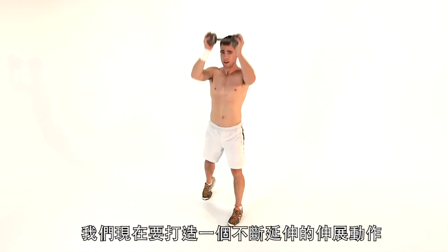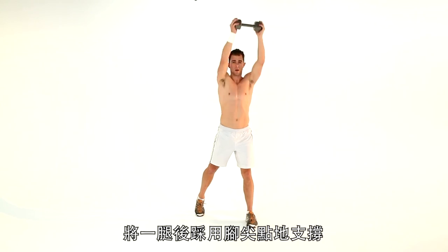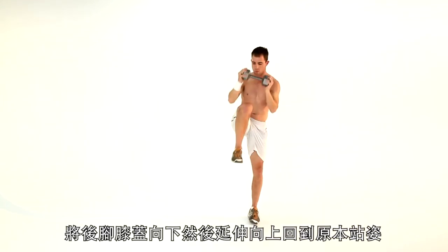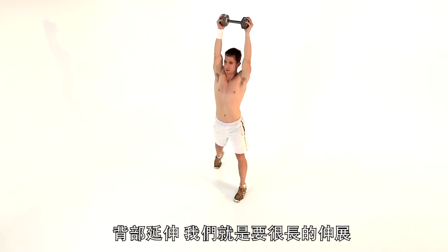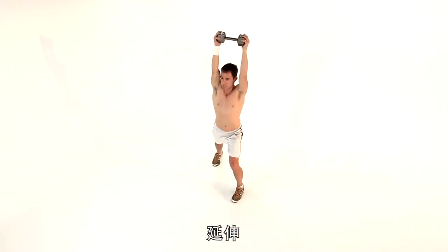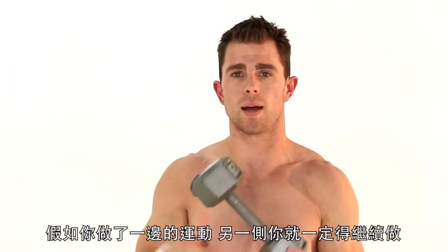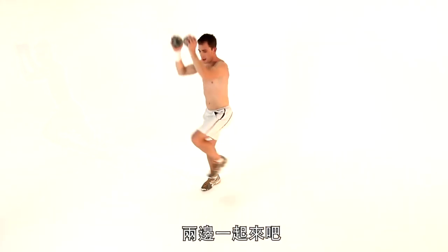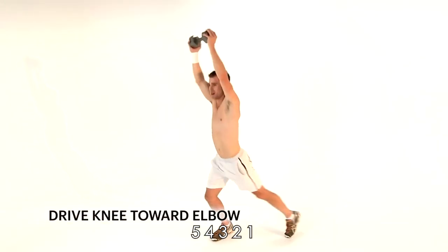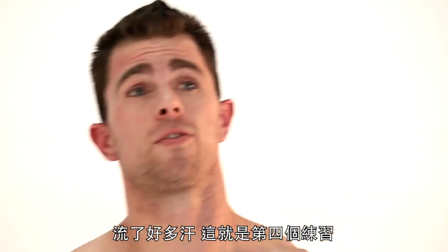One thing we want to do here is create that long, lean extension. Drive that leg all the way behind you, point your toe, arms up. Drive your knees to the weight and extend back out. Get that extension — we want that longness. Drive, extend, drive, extend, drive, extend. We've done one side — you've got to do the other one, guys. Never ever just do one side. Both sides. Five, four, three, two, and one. That was exercise four.